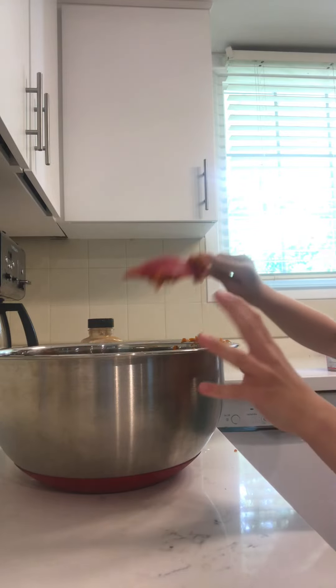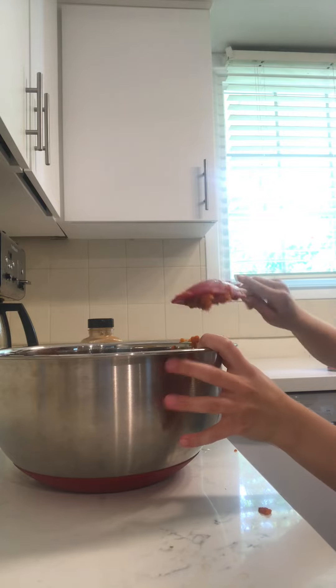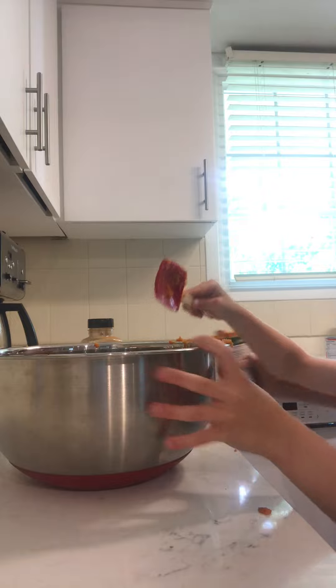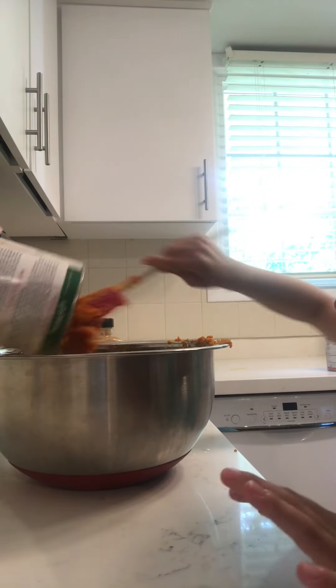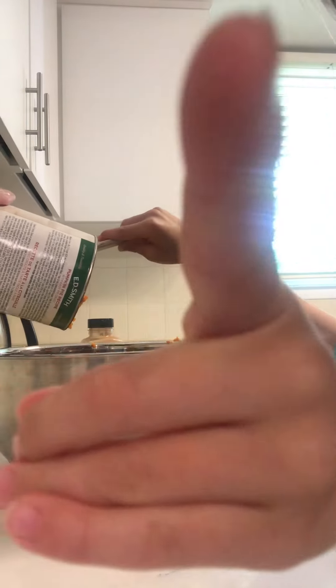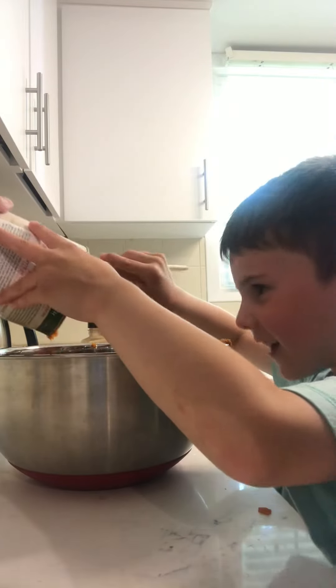I don't care if anything spills on this table. Do you need help, buddy? Hey, stop it. Okay, I'll hold it. I'm going to scoop. Get out of here — I'm not talking to you guys, I'm talking to this pumpkin stuff to get out of the can.